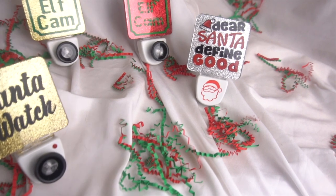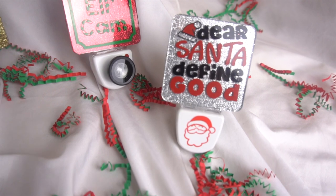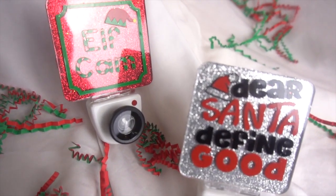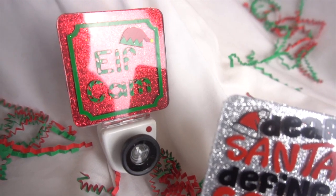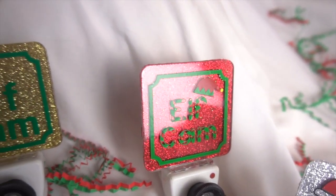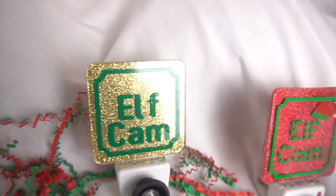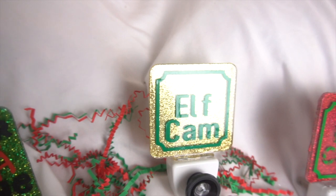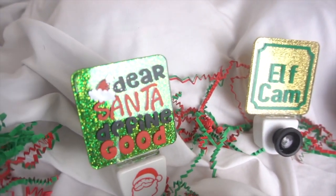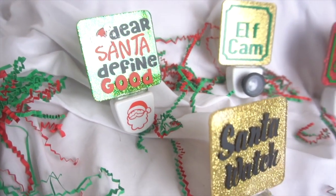I hope you all enjoyed this how-to tutorial and will go out and create your own Christmas nightlights. They were so much fun to create and I cannot wait to give them away as presents or sell a few at a local craft store. I created some of these nightlights for Halloween and they were a huge hit, so I'm hoping it's going to be the same with these Christmas ones. Have fun creating and happy crafting everyone! Please leave a thumbs up, hit that subscribe button, and leave a comment below - I'd love to hear from my fellow crafters!